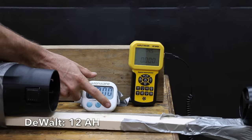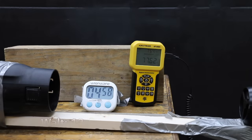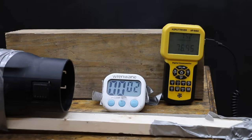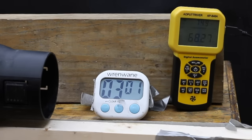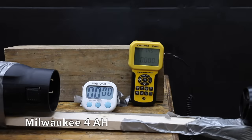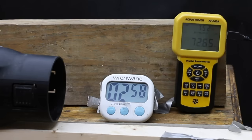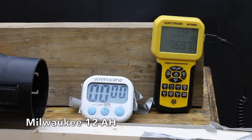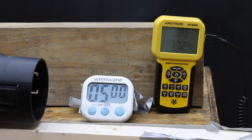The DeWalt 12Ah battery started at 78 mph and maintained 78 mph for the full five minutes of the test. The 2Ah Milwaukee started at 77 mph, dropped to 70 after one minute, was at 69 mph at three minutes, and at 68 mph at five minutes. The 4Ah Milwaukee started at 78 mph and dropped to 69 mph at five minutes. The 12Ah Milwaukee started at 78 mph and remained at 78 mph for the full five minutes.